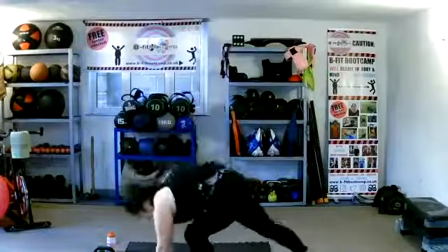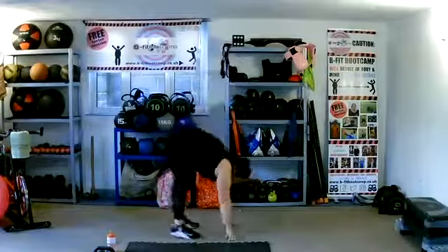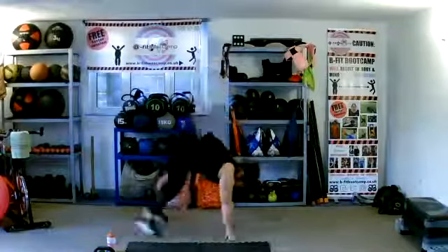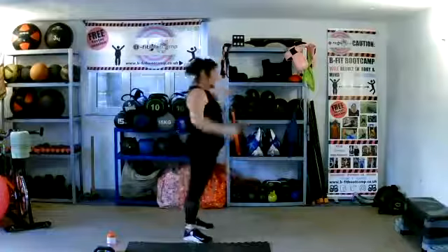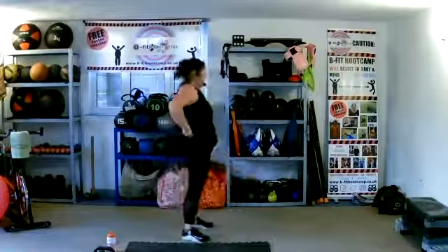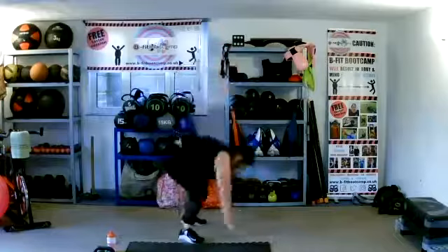B is burpee. If you can't do your burpee, you can either walk it out or do a basketballer — there's your choices. 45 seconds, clapping at the top. Make sure those legs go all the way out to that burpee. Ten seconds left.